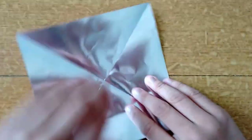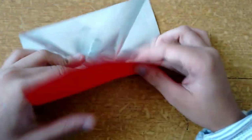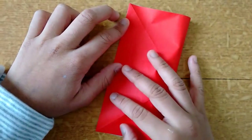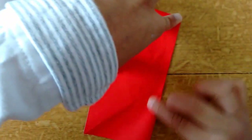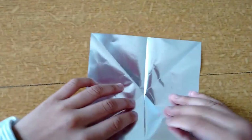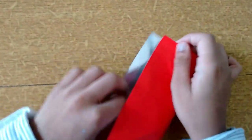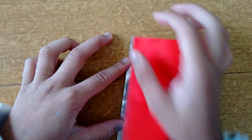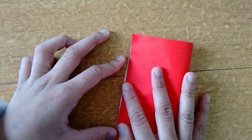Now just fold this one into half but the other way and crease, then open. Now do it the other way — we have done it like this. Now take this and fold it in, align it and crease.